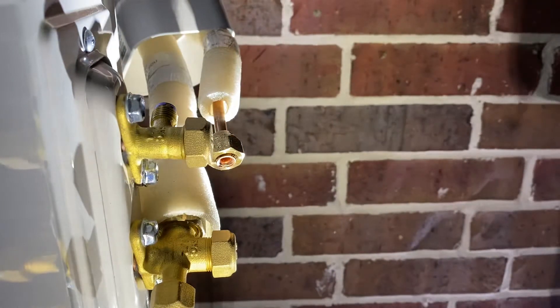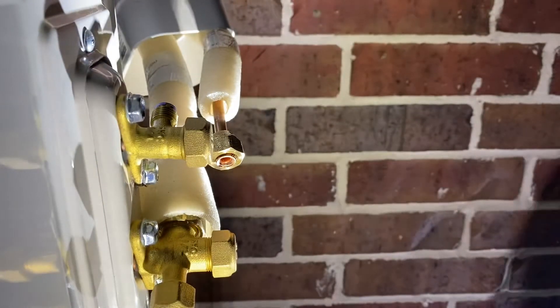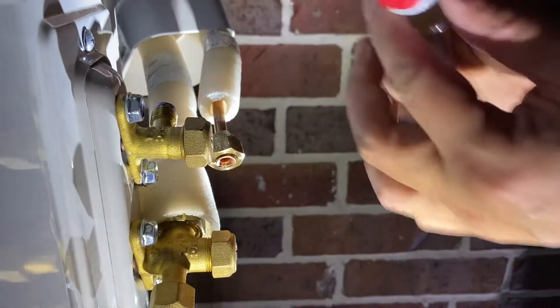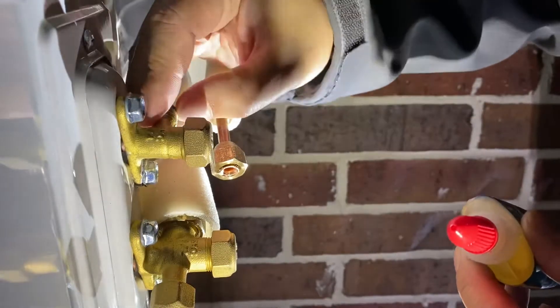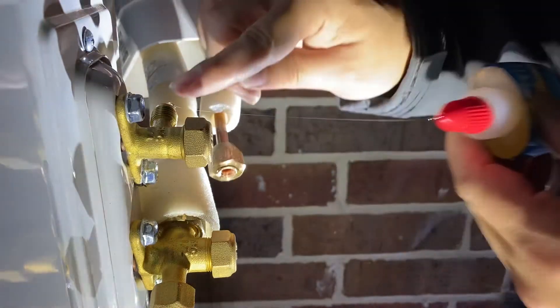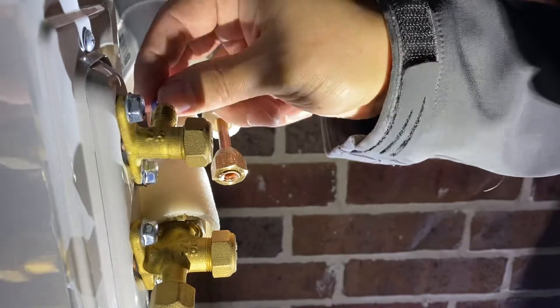The other thing I also use is Nylog blue. This is the type that's compatible with a lot of stuff. You just need a little bit. I'm putting the Nylog blue on top. You just need a little bit — just rub it in so it's all around the area. Then you can put this on there and it just snaps in.